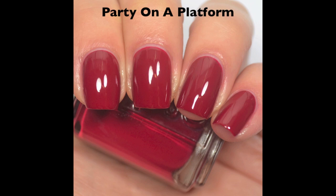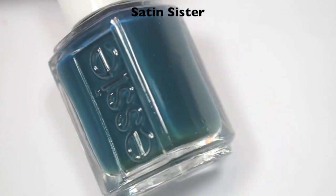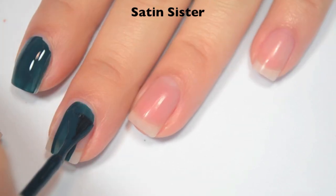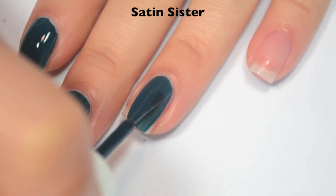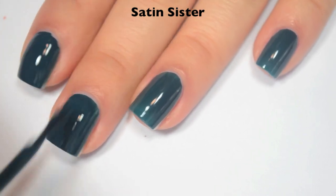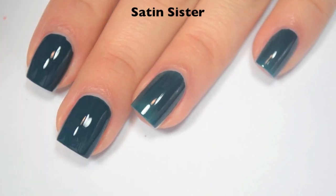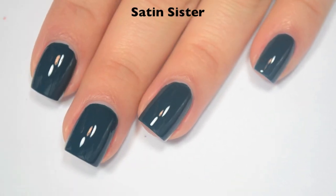The last polish is called Satin Sister, and this is a medium teal. Here is one coat, and this one is a little bit sheer with a couple streaks on that first coat. Fantastic formula though, and I do think if you did a thicker coat, you could probably get away with one. Here's two coats, and this one does cover completely in two. I think a thicker one coat probably would cover completely, but I don't know if you'd want to do a coat that thick. This also dries super shiny.